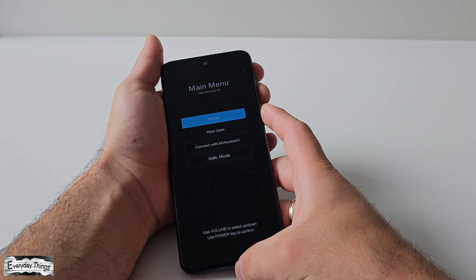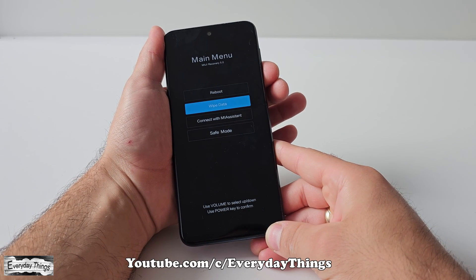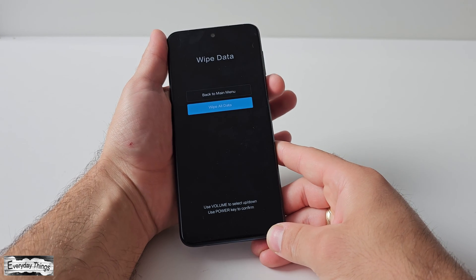Now that you're in the main menu, use the volume up and volume down buttons to navigate and choose the option you want. Scroll down to wipe data and then press the power button to access it.